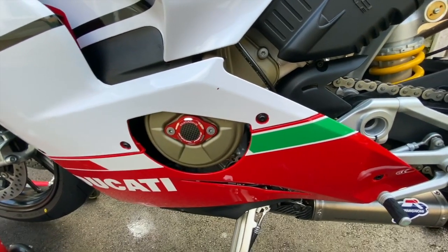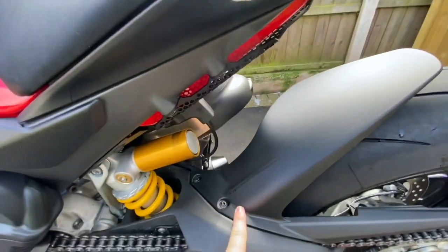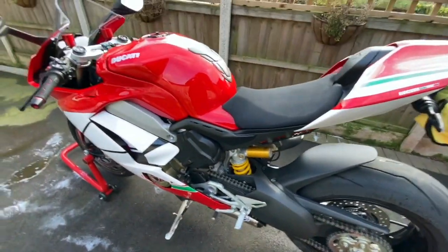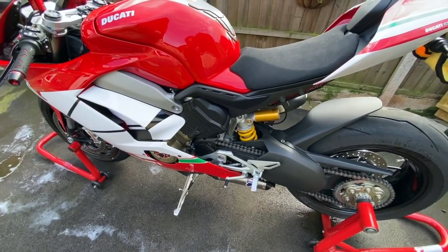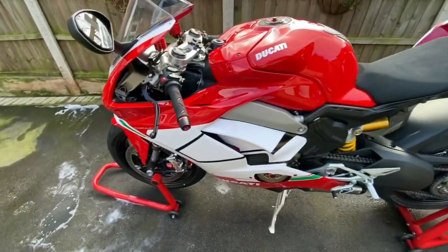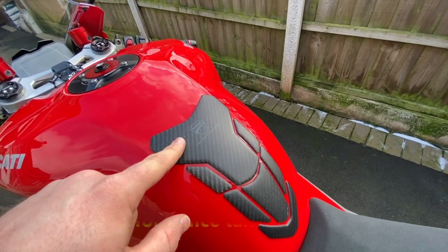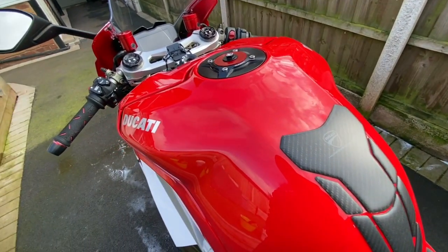That's about it for now. I'm planning on getting more extras — I'm thinking about having this in carbon fiber and maybe the rear in carbon fiber as well, and maybe some rearsets. But I quite like the position of the pegs and to be honest the price just puts me off — it's a ridiculous amount of money just for adjustable rearsets. I've also got the Ducati Performance frame protectors.